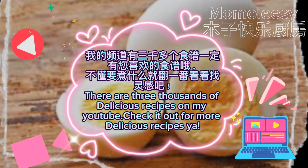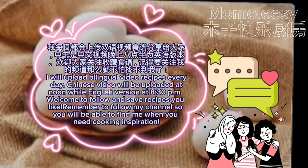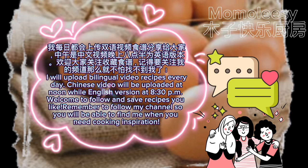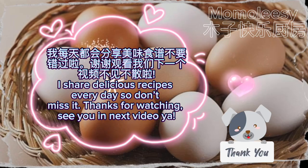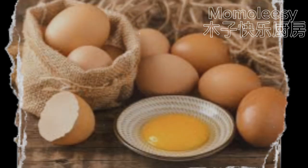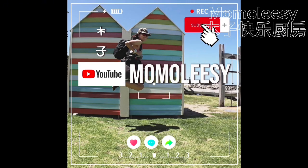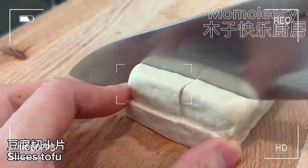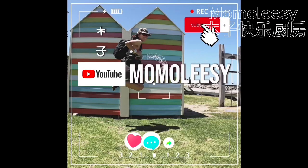There are thousands of delicious recipes on my YouTube channel, check it out for more. I will upload bilingual video recipes every day — Chinese videos at noon and English at 8:30 pm. Welcome to follow and save recipes you like. Remember to follow my channel so you can find me when you need cooking inspiration. I share delicious recipes every day so don't miss it. Thanks for watching. See you in the next video!